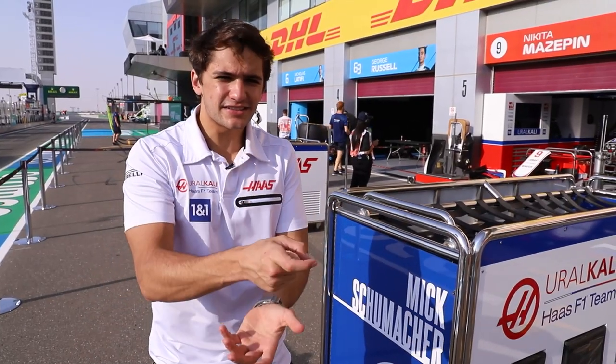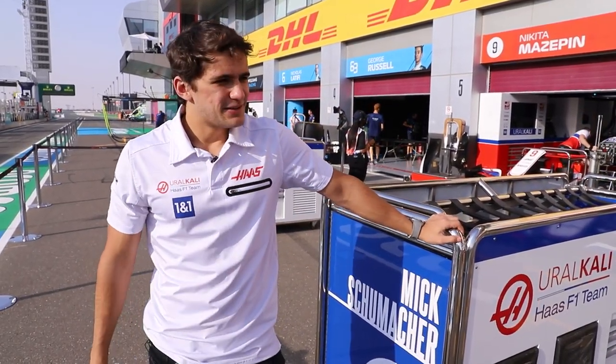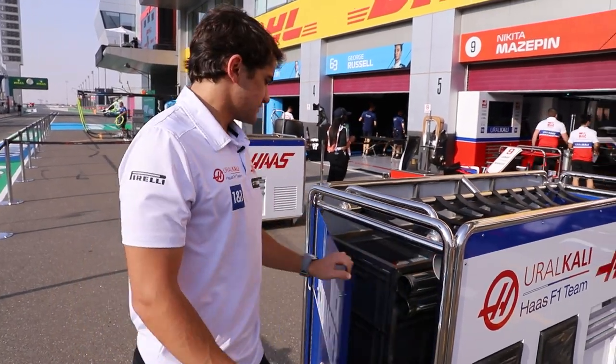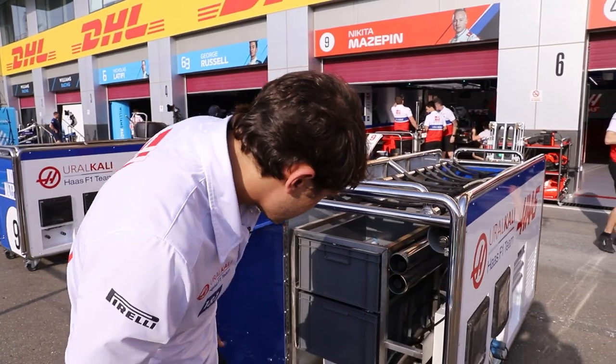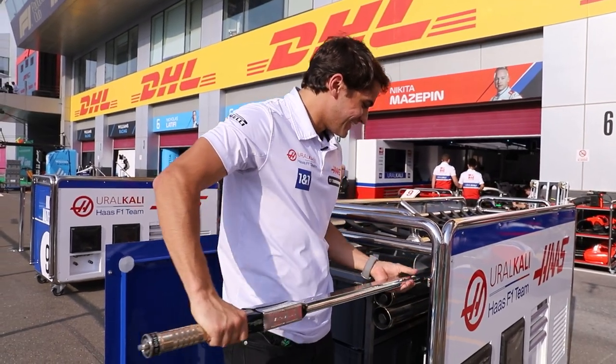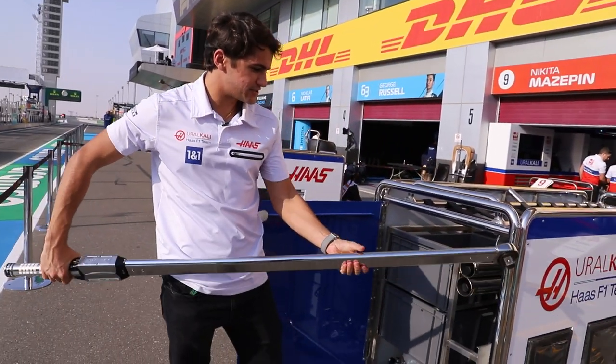We have the guns to tighten the tires on the grid, but in case the guns fail for whatever reason, we have this massive — nope, not an umbrella — we have this massive tire wrench.